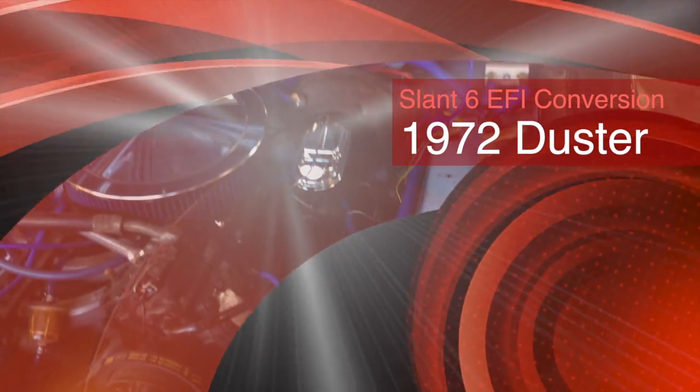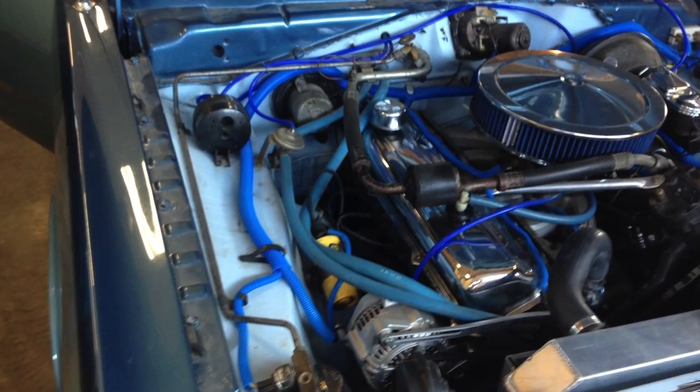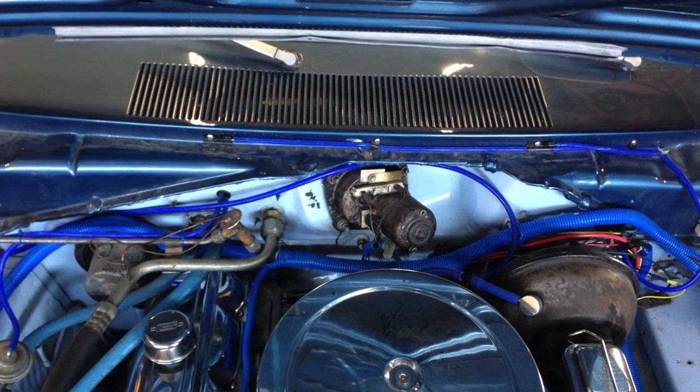So this project I've been wanting to do for a while. I didn't want to do a simple throttle body injection because that just continues the same problem any inline engine has of unequal fuel distribution.